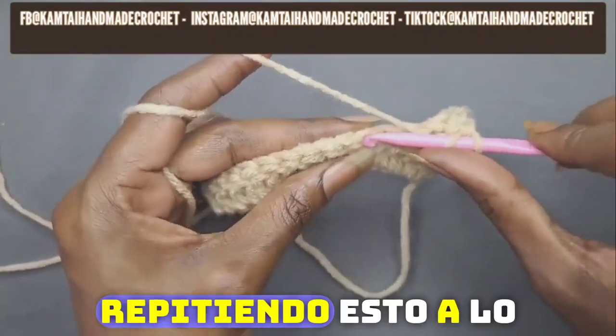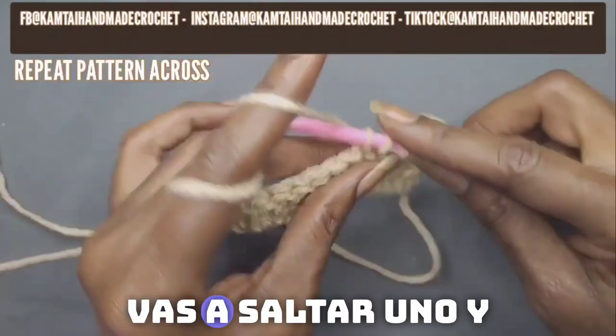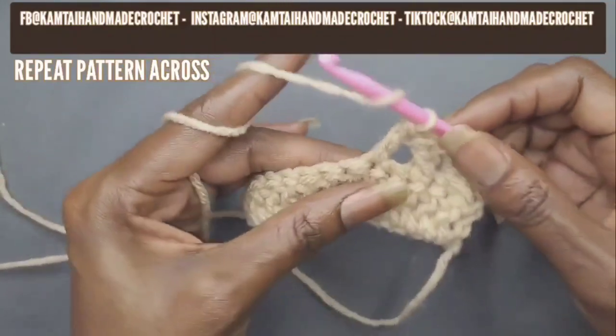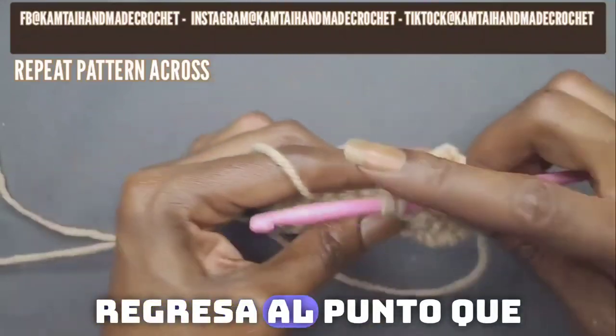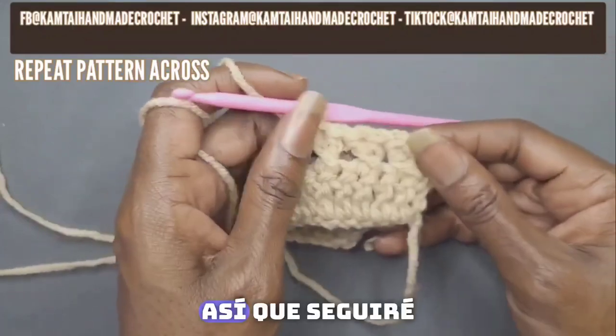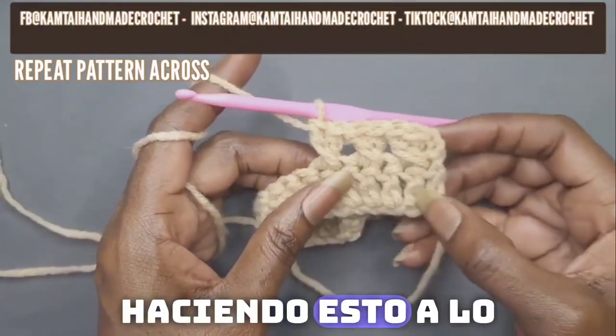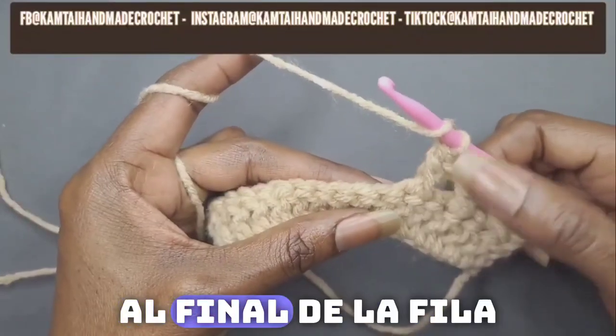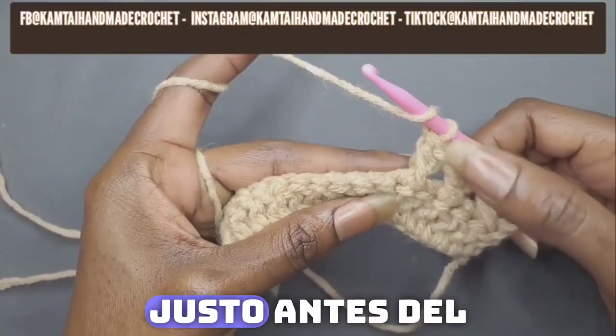Keep repeating this all the way across: skip one and double crochet into the next stitch, then yarn over, go back into the stitch that you skipped, and make a double crochet. I'm going to keep doing this all the way across and I will meet you at the end of the row.